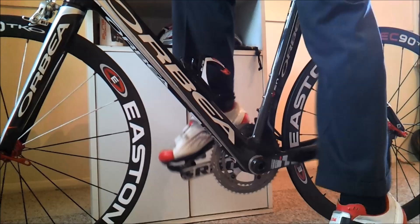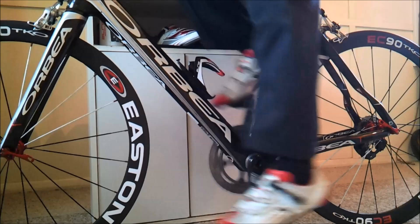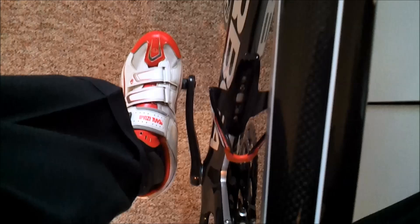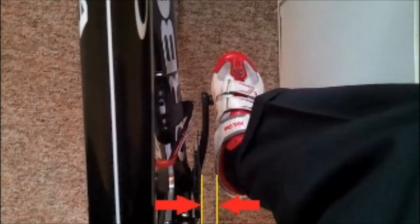Hop onto your bike, clip into your pedals, and give your cranks a bit of a spin. Looking directly down at your shoes, note the distance between your heel and the crank. Here you can see the distance is about three and a half centimetres on the left shoe, and looking over to the right it's about the same — three and a half centimetres. We aim to get them about equal — that's the ideal situation.